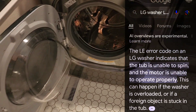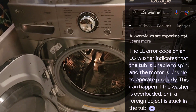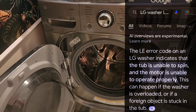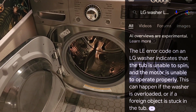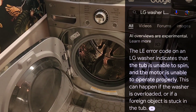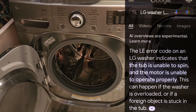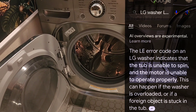LG washer error code LE after one minute of operation. Contacted a local parts distributor and found out that the control board is available, but after purchase there will be no longer parts of this model number available via the manufacturer. The local distributor has one board, and after that board is purchased the manufacturer is no longer providing this control board to the distributor — so the main source part, the control board, is not available.